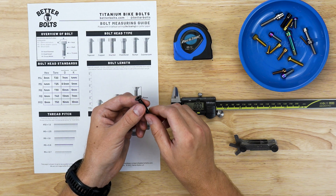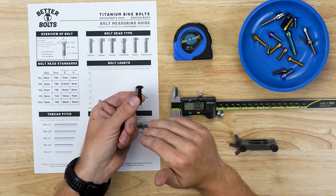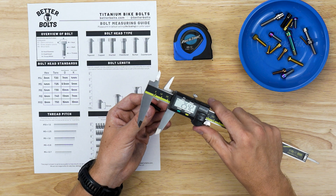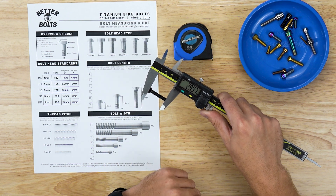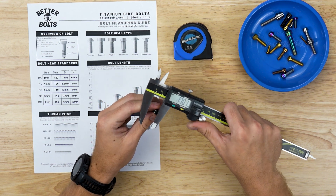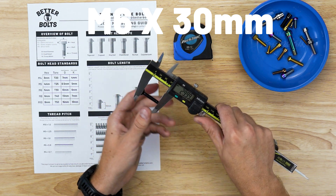Lastly we have the countersunk bolt. Countersunk bolts are the only bolts measured a little differently — the countersink is part of the clamping body, so we do need to know the entire bolt length. With countersunk bolts, you simply measure their actual total length. So this one would be 30 millimeters, making it an M6 by 30 millimeters.